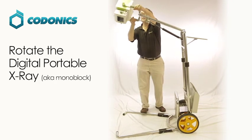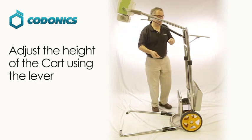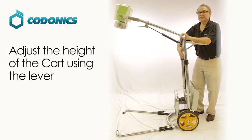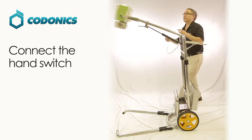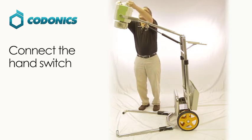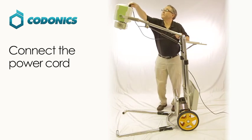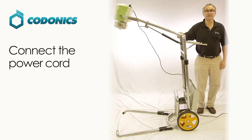You can then rotate the monoblock in place and adjust the height of the cart up and down to your comfortable level. Connect the hand switch to the device and the power. Now you're ready to use your digital portable x-ray device.